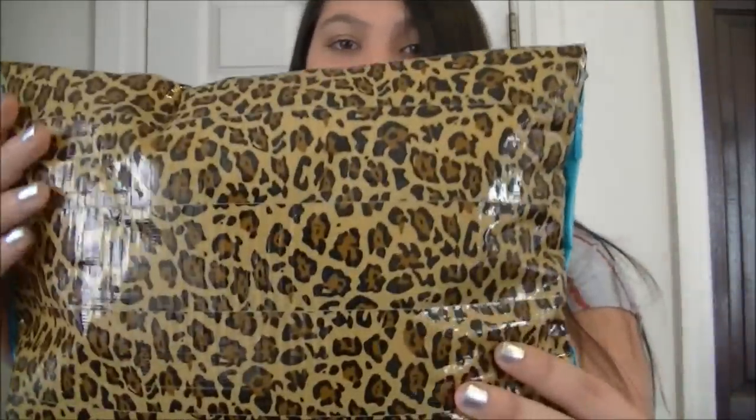Hey guys, it's me and today I'm back with another DIY duct tape tutorial. This tutorial is going to be on how to make a duct tape decorative pillow. It's a really cute pillow and I've been using this on my bed for the longest time now.